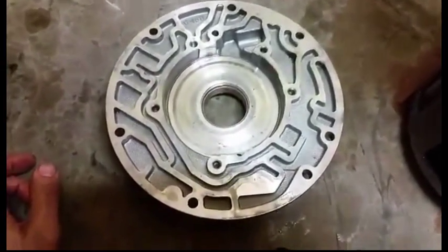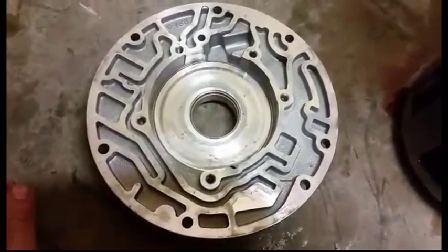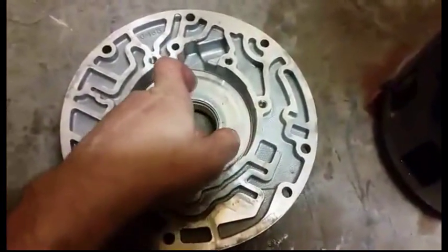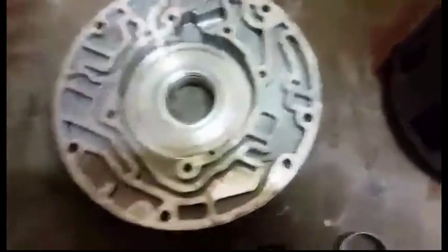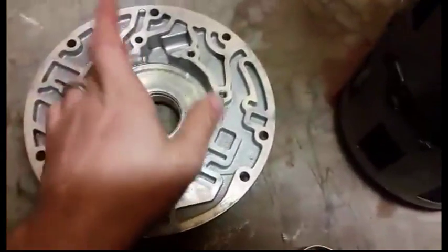To put that in perspective: assuming you go out and start your car and walk off while it's in park, this bushing has load on it because that converter is spinning even though the car is in park or neutral. Even if no other parts in the transmission are spinning but the engine is running, that bushing has wear on it.